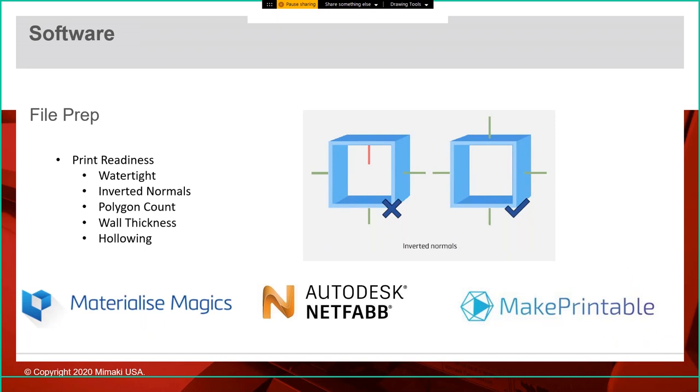On the file prep side — once the designer is done, think of it like pre-flighting files in the printing world, checking for print readiness. We use Materialized Magix, Autodesk NetFab, and our partner Mixed Dimensions' cloud-based software called Make Printable. These tools check for things like inverted normals — for example, a top plate facing downward instead of upward — ensure parts are watertight, reduce polygon counts to make files easier to print, check wall thickness, hollow parts out, or even separate larger prints into multiple parts. Jaime uses this daily to check and prepare customer files.